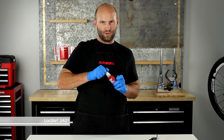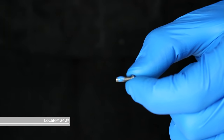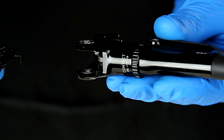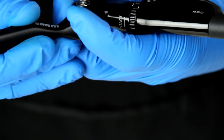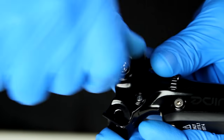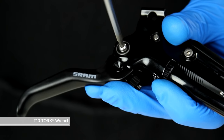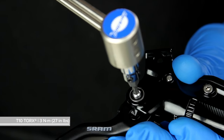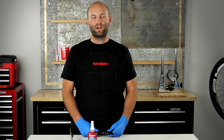Apply just a little bit of Loctite 242 to the pivot bolts — just a little dot will be fine. Now reinstall the lever blade and cam assembly onto the brake lever body, making sure to keep the bias spring on the outside of the lever body. While holding those in place, get the pivot screws started by hand, get them close with your T10 Torx wrench, and then using a torque wrench, tighten them to three newton meters. Then reinstall your brake lever back onto your handlebars and go for a ride.